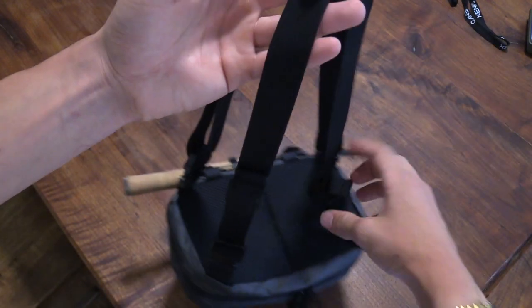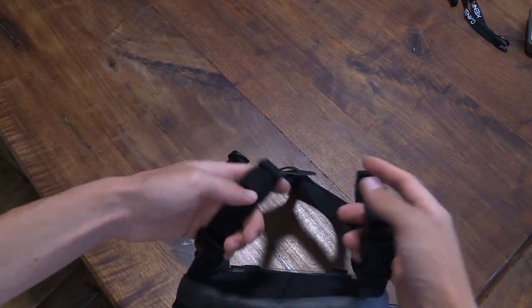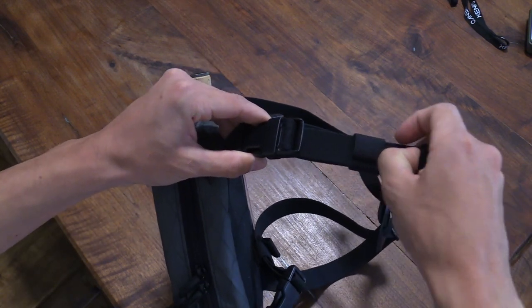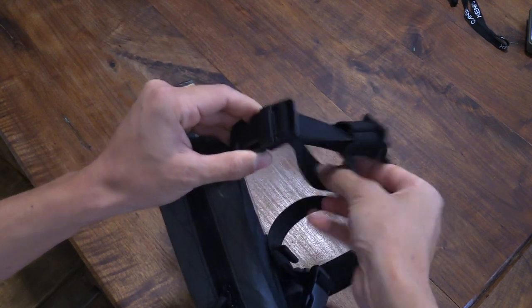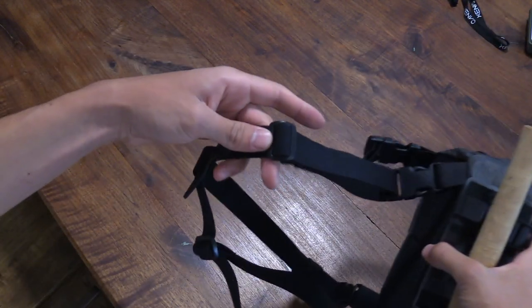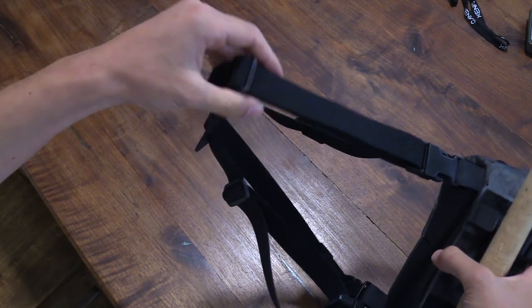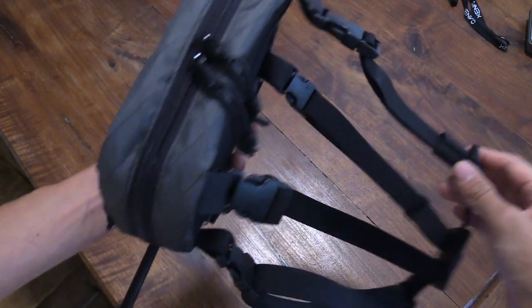We have two types of straps here: adjustable buckles with tabs of nylon that come out. When you're wearing this, you can just reach up on your shoulder and tighten or loosen these straps as needed. Generally when you first get the bag, you'll adjust these bottom straps, which aren't so quickly adjustable but they stay in place and really lock in. Then if you need to make any adjustments while it's on, you can use these top quick-adjustable ones.